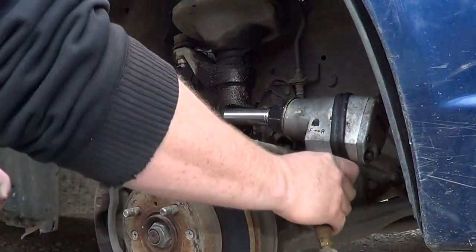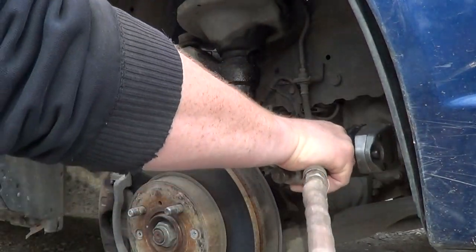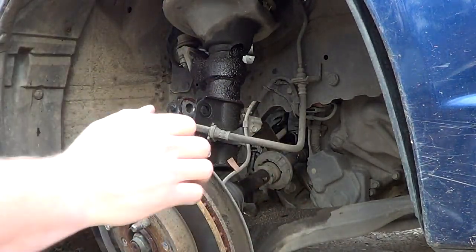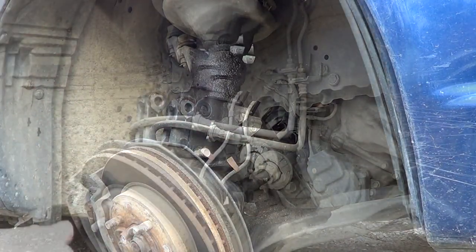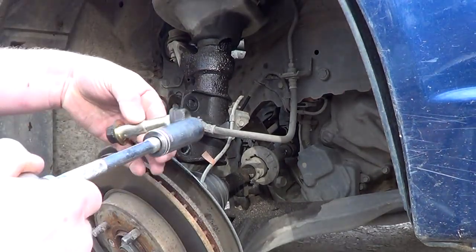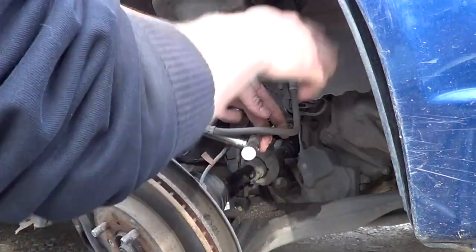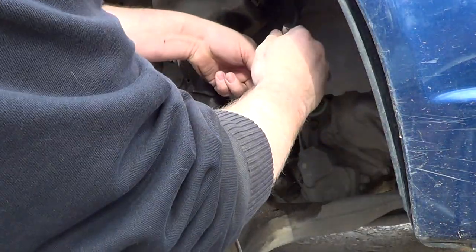Here we go with the first bolt removal. You've got to love air tools. Now I have camber issues. Just for common knowledge, the bolts that were in there are 19mm. This one you've got to take off here — the one that holds the brake line — is a 12. That one wasn't so bad, wasn't as tense as I thought.